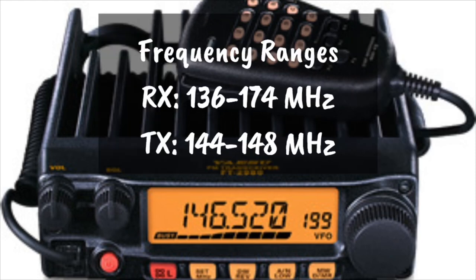The frequency ranges on this radio are really nothing special. The receive is 136 to 174 megahertz, and the transmit is in the ham band at 144 to 148 megahertz.